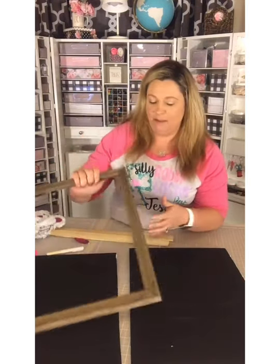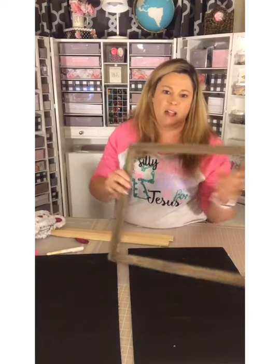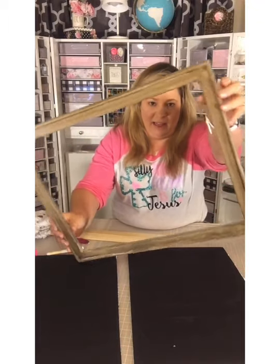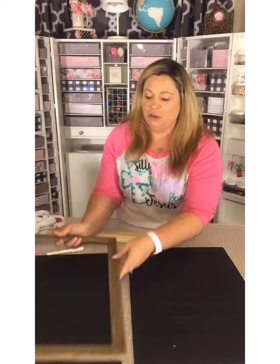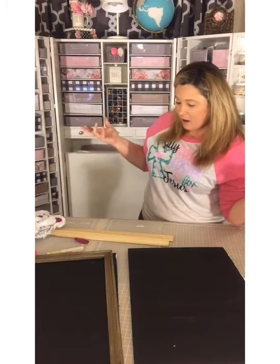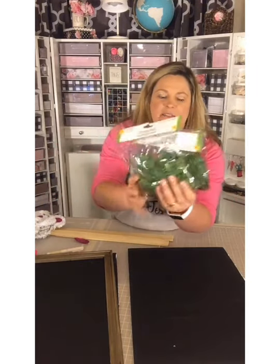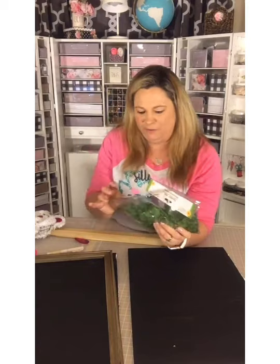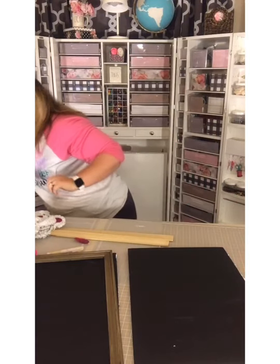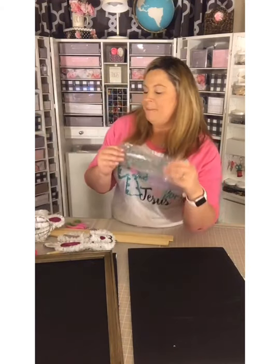Everything so far is from the Dollar Tree except the canvas frame. I pre-stained it this morning — I had some old stain in the garage, used some gloves and a rag, and just dry-brushed the stain on to give it a driftwood color look. You can also use wood markers. The other thing I picked up from the Dollar Tree was a couple of bags of Spanish moss, also called reindeer moss, which we're going to use for our project.